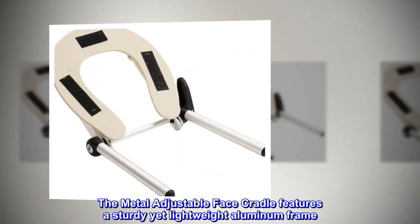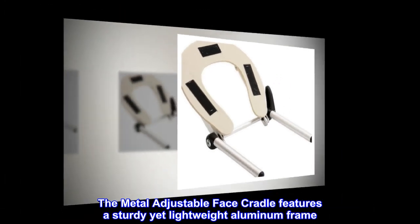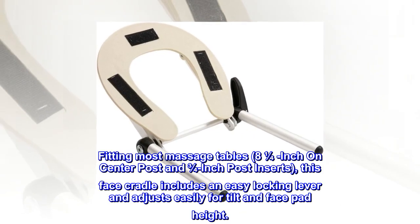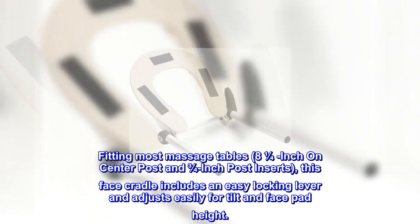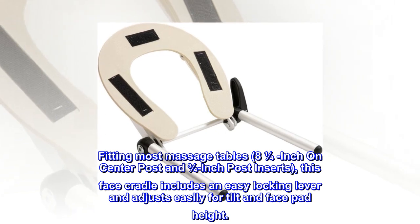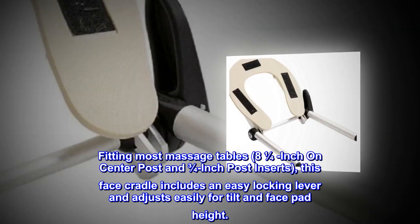The metal adjustable face cradle features a sturdy yet lightweight aluminum frame. Fitting most massage tables with 8 and 1/4-inch on center post and 3/4-inch post inserts, this face cradle includes an easy locking lever and adjusts easily for tilt and face pad height.